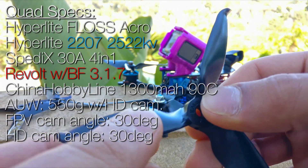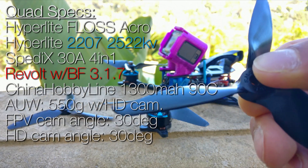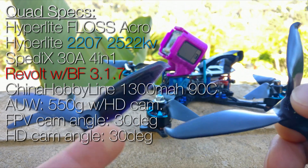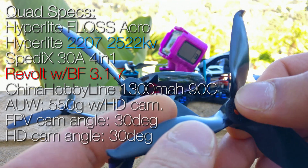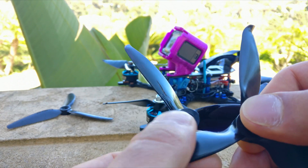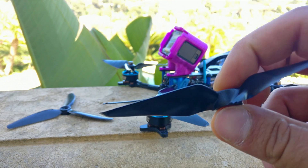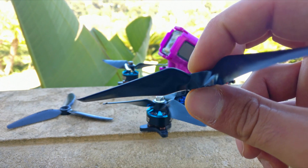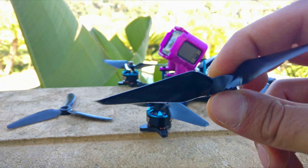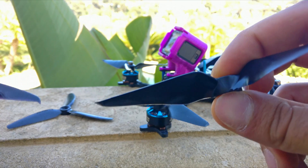This is a prototype version — the final version will have a roughened surface. You can look at the Gemfan 5152 which has a very slick surface; Emax is going to go with a roughened surface because they think it might improve the lamination properties of the prop and keep the air laminated to it. This is a very steep pitch prop — it was designed for a cruising speed of 70 miles per hour, which is a very high cruising speed.